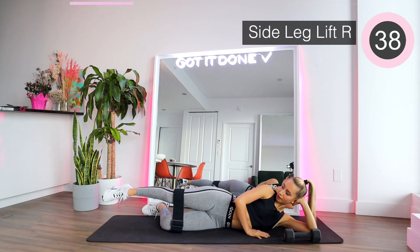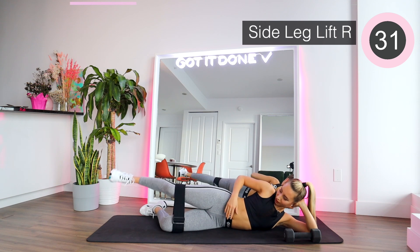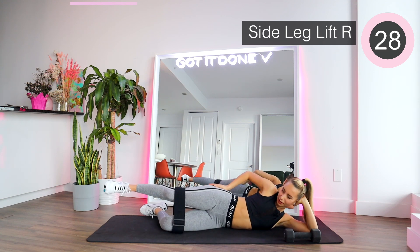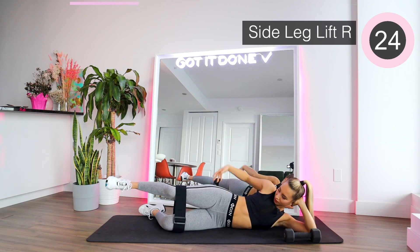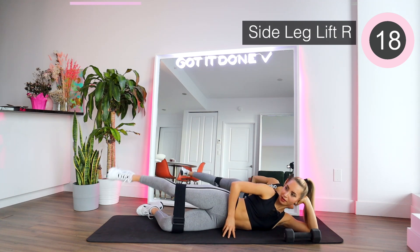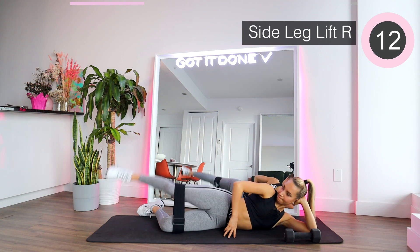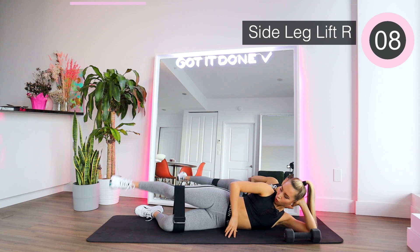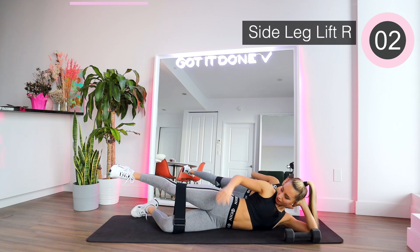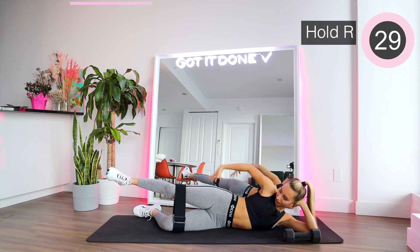Extend the leg and we're going up diagonal back. Keep that leg straight. Focus on the glutes. Try to build that mind and body connection so that you can put all the energy on the side booty. Bring it higher. Hold it as high as you can — hold it there. Push away from the band and hold it.